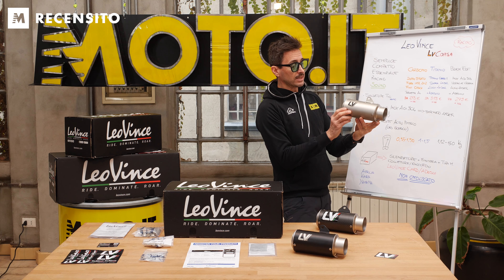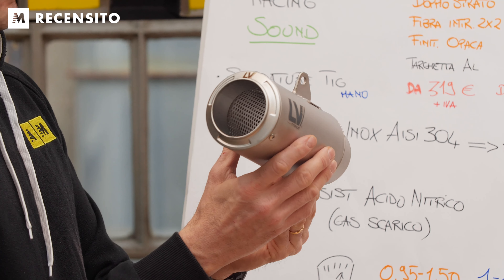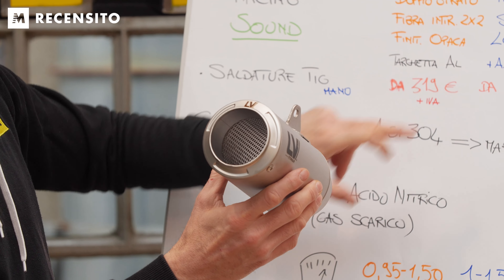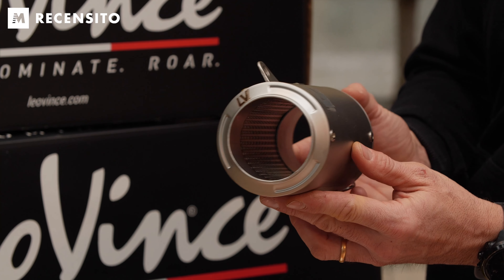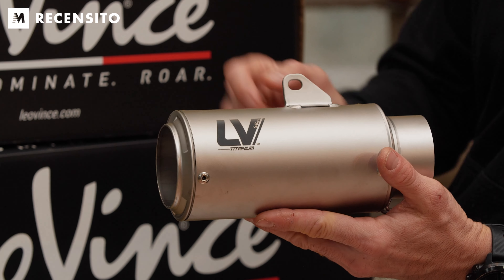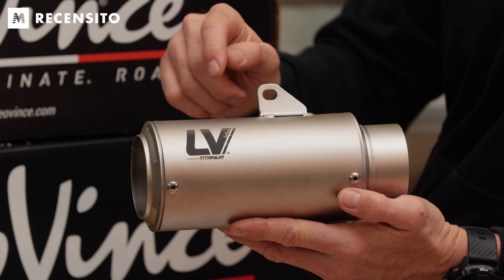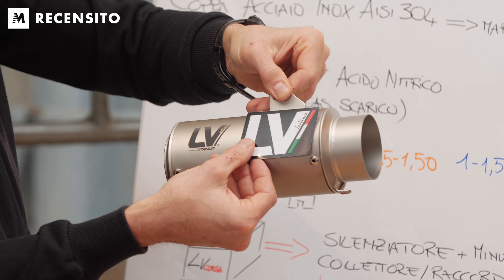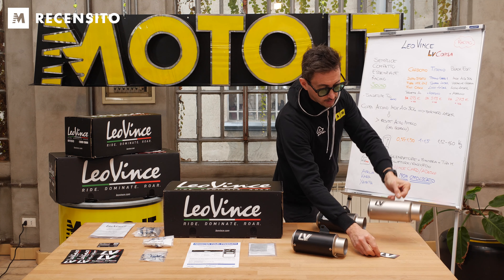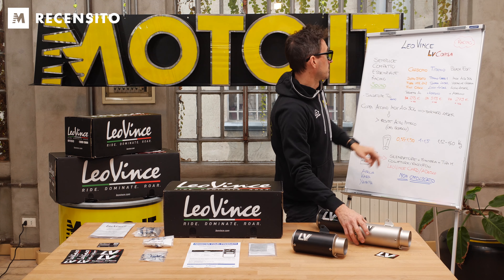Titanio, eccolo qua: titanio di grado 1. Ve lo faccio vedere con l'incredibile foro, staffa laser, eccola qua, e poi logo laserato, lo abbiamo detto, ma anche adesivo. Quindi se volete, vi piace di più il logo grande oppure, perché no, ridondante con la laseratura più l'adesivo, potete farlo, compreso nel prezzo.